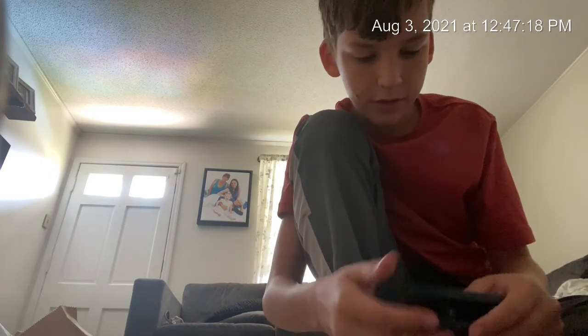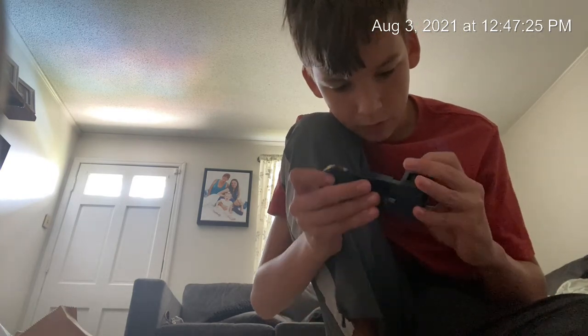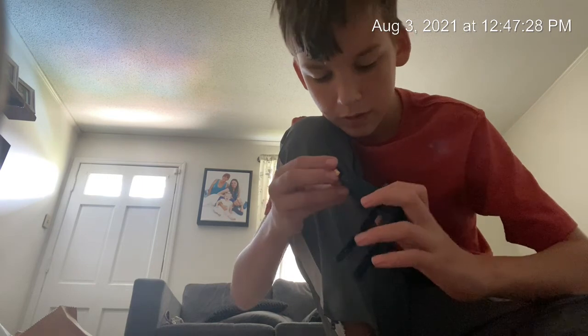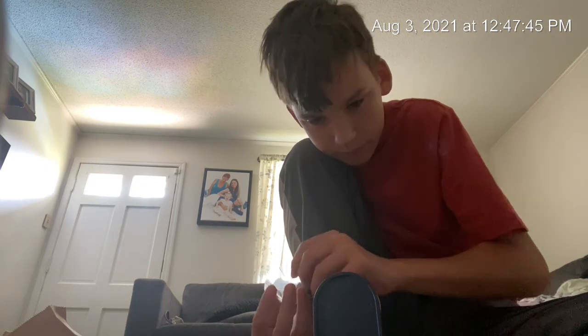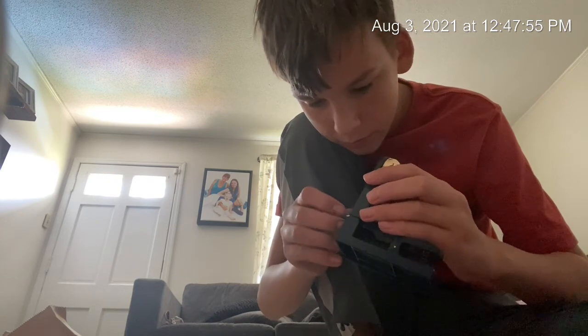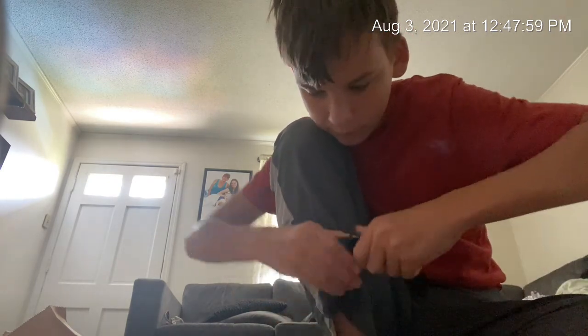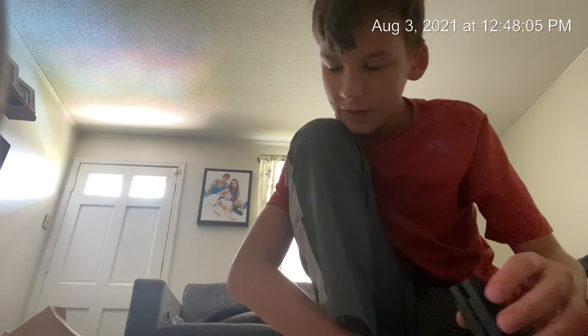Never mind, there are no instructions. I just gotta figure it out. Does it require batteries? Now here's the hammer. So there's that, and I think you place the golden bead inside to test your strength. I don't know where to put it. Is there seriously no instructions?